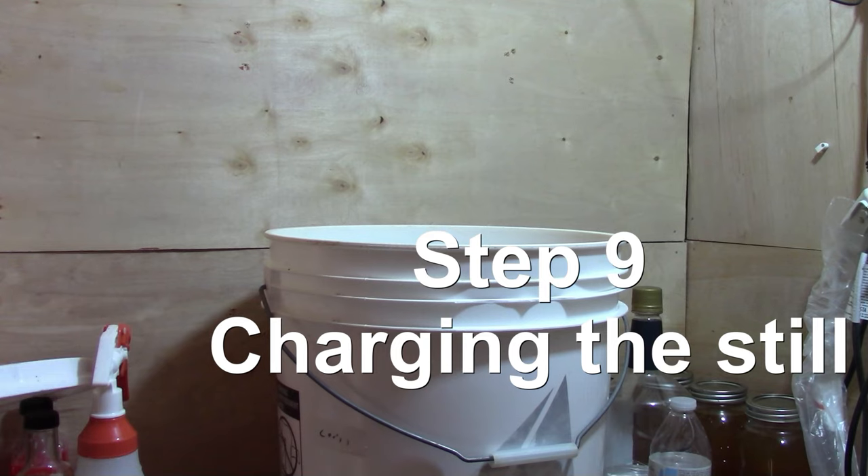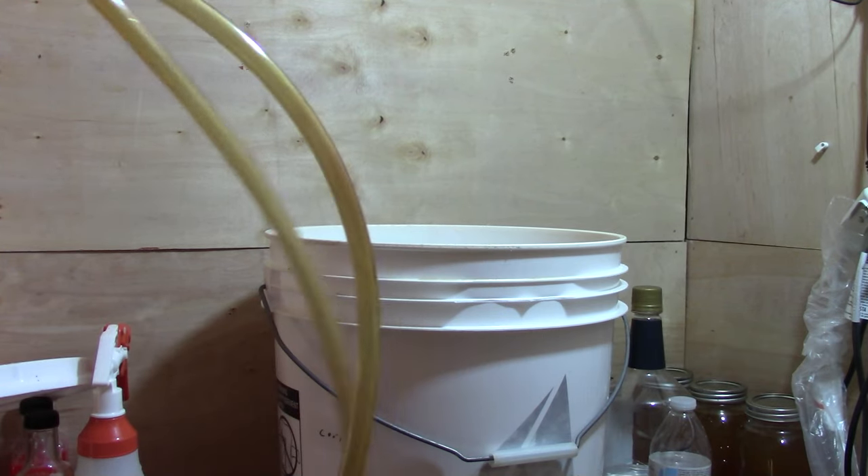Just remember: the distillate comes off at, let's say, 70 ABV or 140 proof — that means it's 70 parts alcohol and 30 parts water. So we'll never get that little over half a gallon of pure alcohol out. That is fermentation in a nutshell. Let's get ready to move on to step nine.